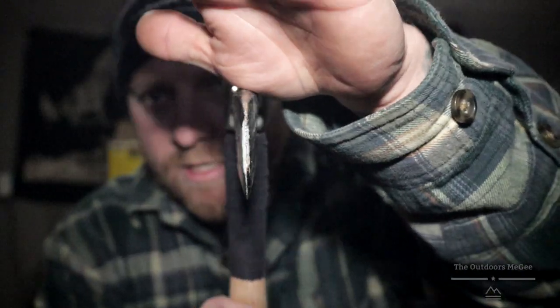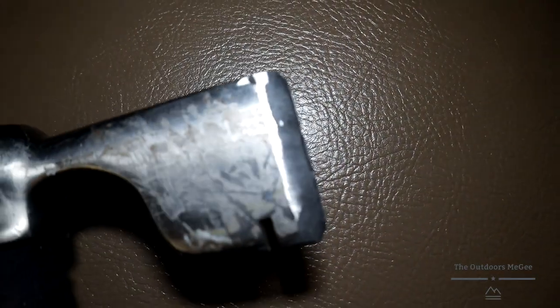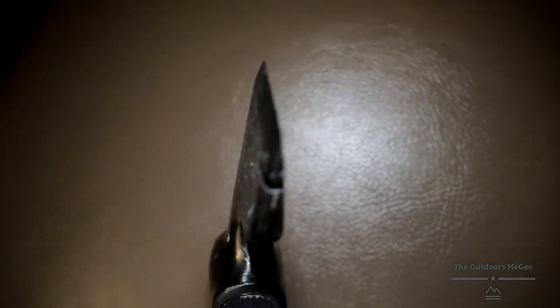I mean it'd be perfect for splitting as is, but we kind of want her a little bit sharper than that — she's kind of beat up. Make sure you grind your tool inside. Just kidding, don't do that. Well, not too shabby. We'll polish her up a little bit.